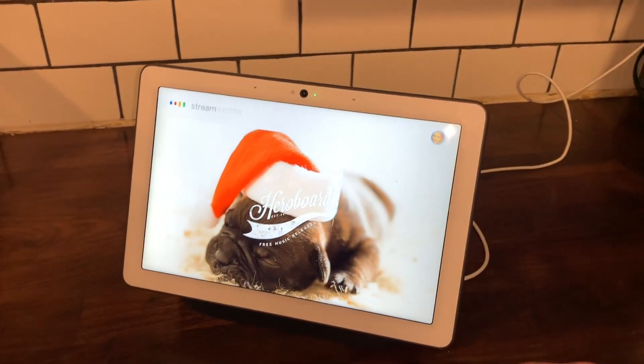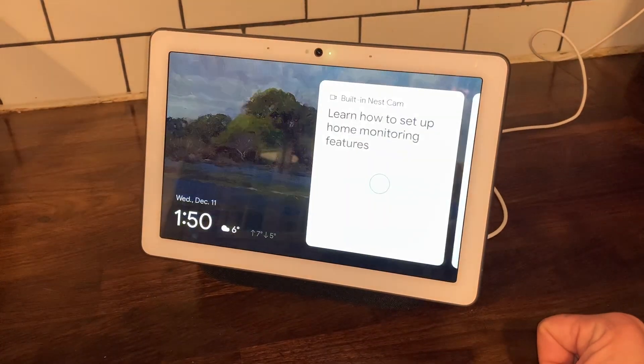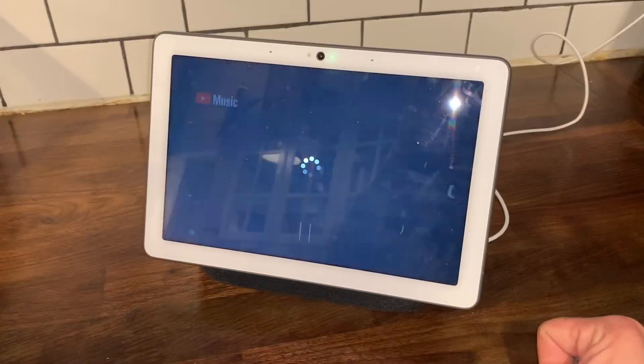Stream copyright-free music on YouTube. Sure, check out this copyright-free music station on YouTube Music.